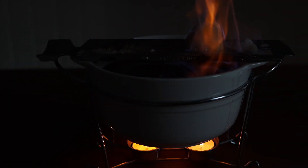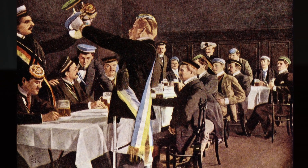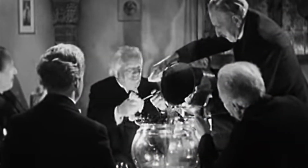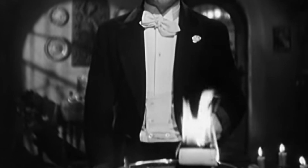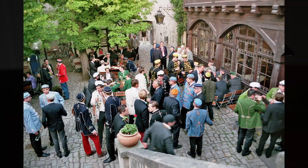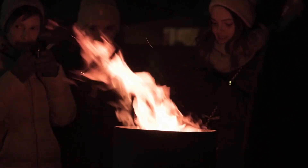The exact origins of Feuerzangenbowle are unknown, but it seems to have originated at the end of the 19th century amongst Studentenverbindung, or German university fraternities. It became popularized by a book named Die Feuerzangenbowle by Heinrich Spoehl, published in 1933, and then a film adaptation of the same name came out in 1944 and gave both the drink and the book almost a cult-like following. It is still common in some parts of Germany for fraternities, bars, and even restaurants to have a Feuerzangenbowle film evening while serving the hot drink, particularly in Düsseldorf, where the author Heinrich Spoehl is from and is still celebrated.